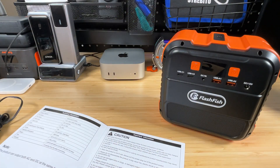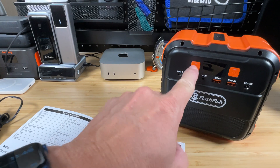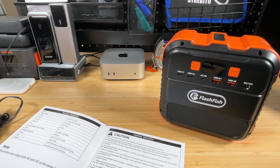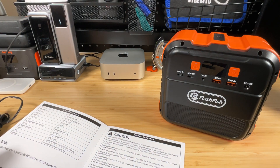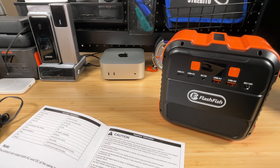You'll need to carry this on the plane, not check it. The AC output is rated at 120 watts continuous with a 240-watt peak. I'd bank on being able to run something up to 120 watts — not a lot, but enough for things like a laptop charger with a three-prong plug that you can't charge via USB-C, as long as it's under 100 watts.